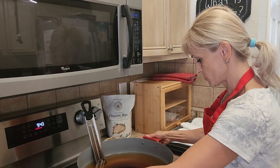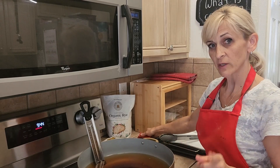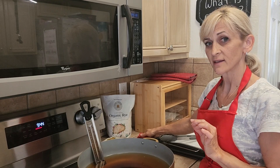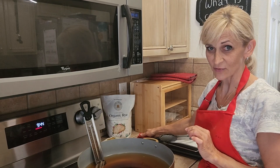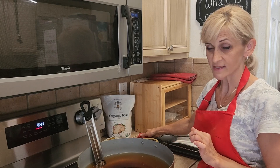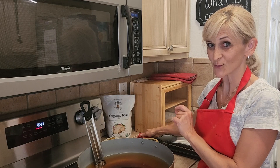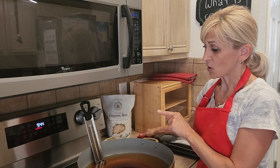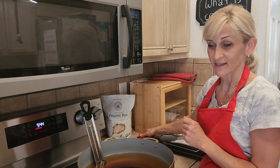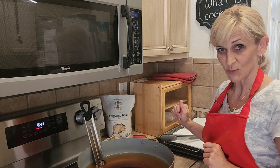My oil is almost ready at 175°F and I want to keep it between 175 and 180. If the oil is not hot enough, the oil will get inside your doughnuts — so it is very helpful to have a thermometer for that oil. I do not want to go above 180 as the tiny pieces will just burn. Between 175 and 180 is the perfect temperature for these doughnuts.